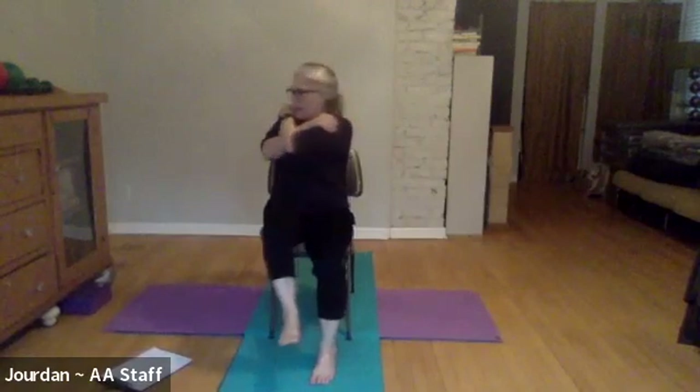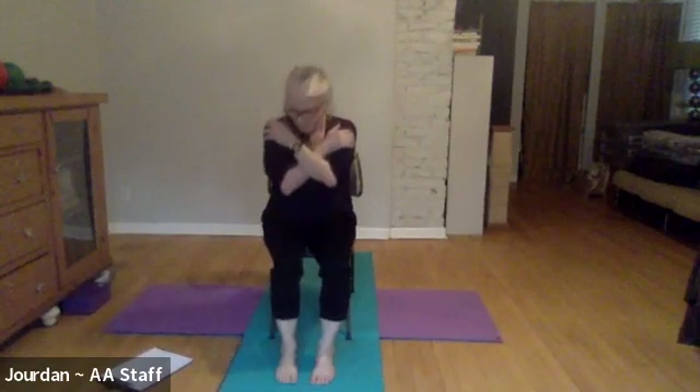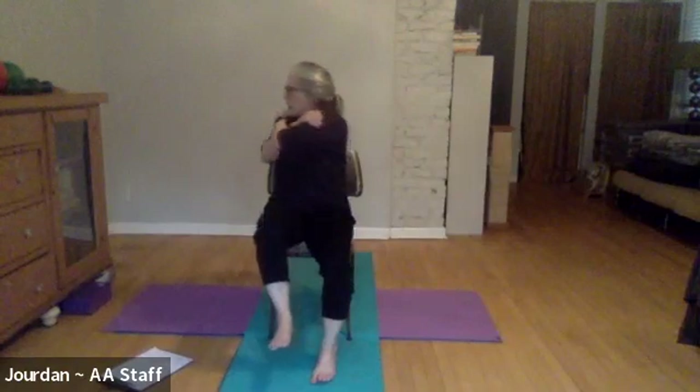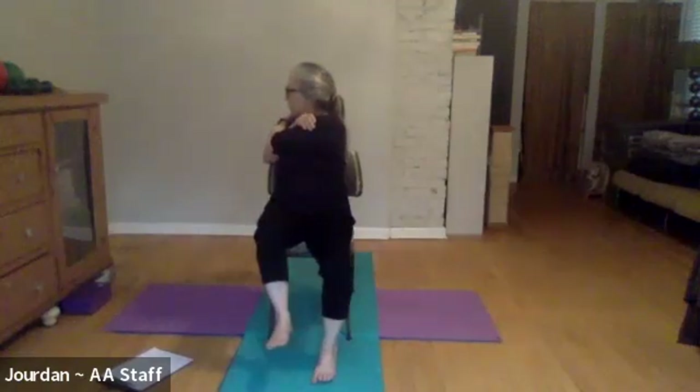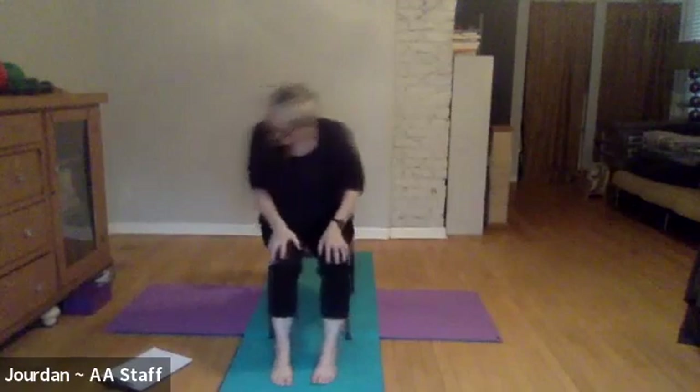Just two more now: inhale up and exhale to the left. Notice where your eyes go — you might twist a little further each time. Bring yourself back to center and down. Last time: inhale up and exhale to the left. Then bring yourself back and down.